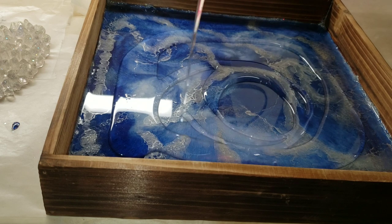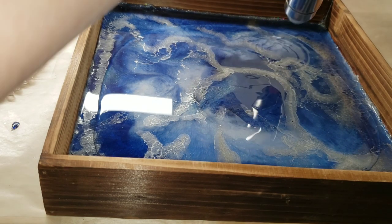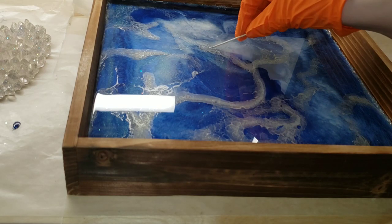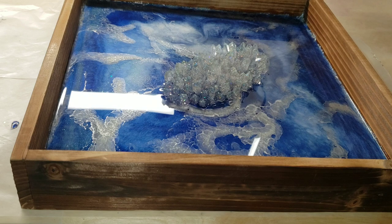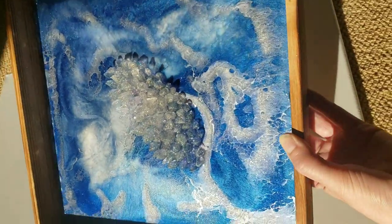I'm covering it up and letting it dry for 24 hours. Now we're going in to add the crystal. I wasn't sure if I was going to add it or not — I thought about calling it done — but I thought the crystal would look really nice in the center of the tray. So I'm just adding a clear layer of general use epoxy from the Epoxy Resin Store, placing my crystal in the middle, moving it where I want it, covering it up, and letting it dry for 24 hours. Here's how it turned out.